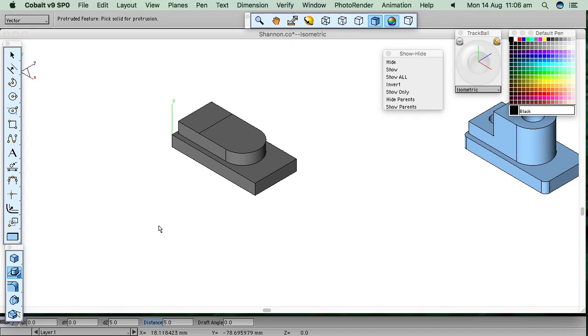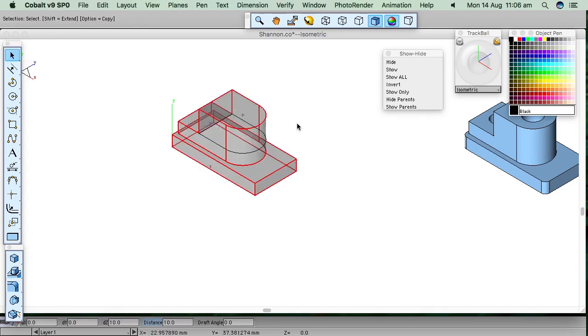Another protrusion: pick the solid, pick the curves, hold down shift. Use this as a reference — up she goes. It's showing five millimeters, but I want ten. Now I can say hide parents, which means hide the geometry. Hide parents — now all we can see is that solid. I'll make it lighter, a bit easier to see what's going on.